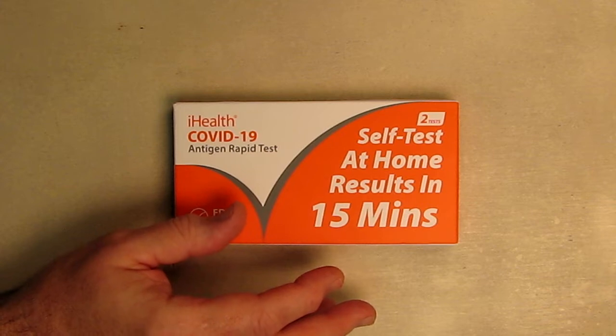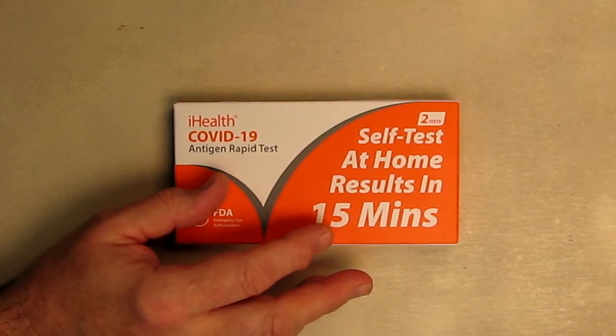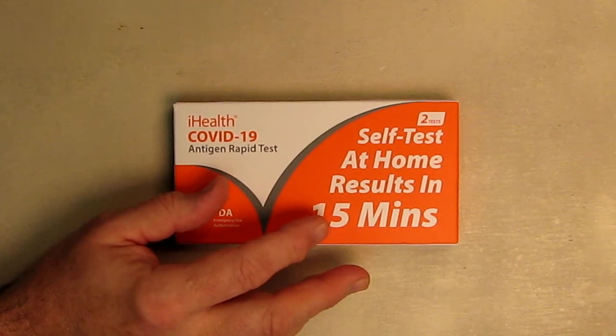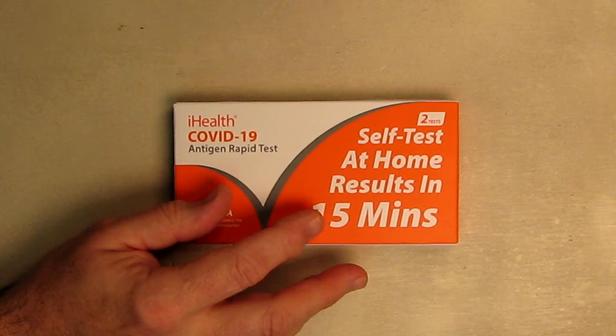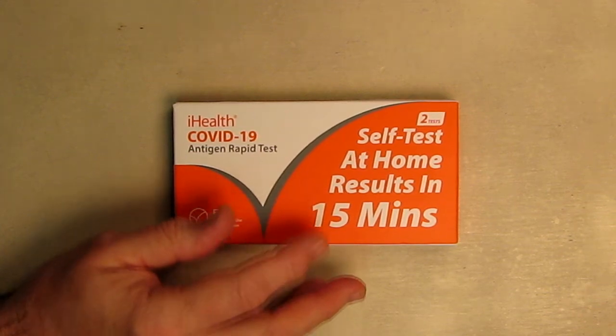It's FDA authorized, takes only 15 minutes, and you don't need a lab. It's simple to do but there is a specific set of instructions. There's no discomfort because you don't have to go really high up — you just rotate the swab in your nostril about a half inch to three quarters of an inch. This works for ages two and above, and it's really an excellent product to use.